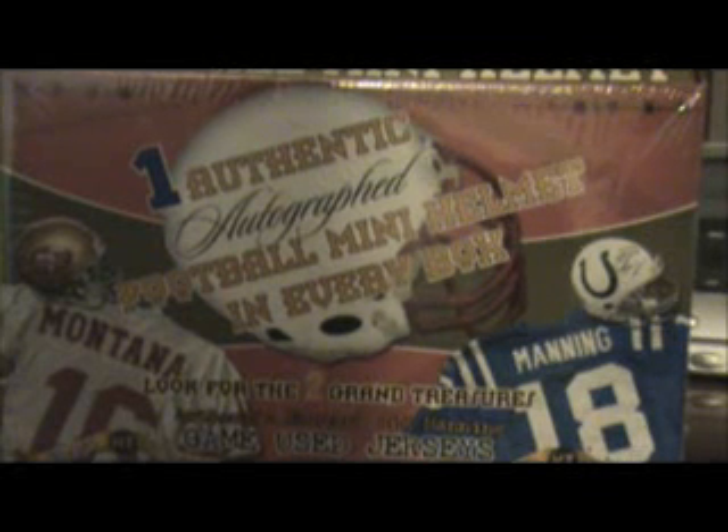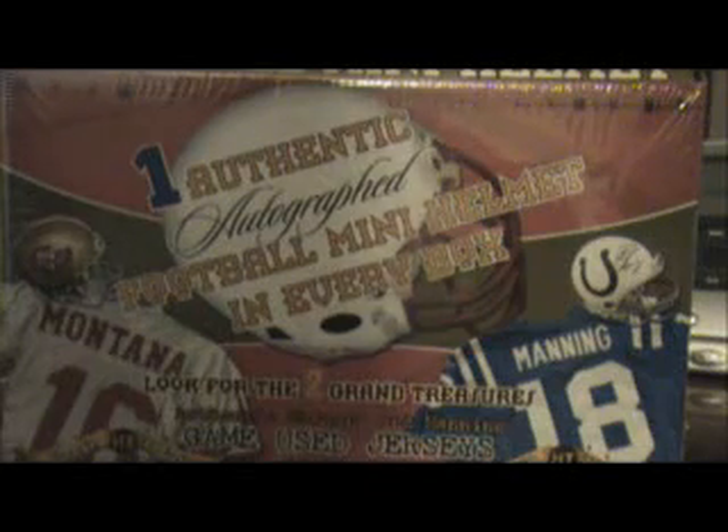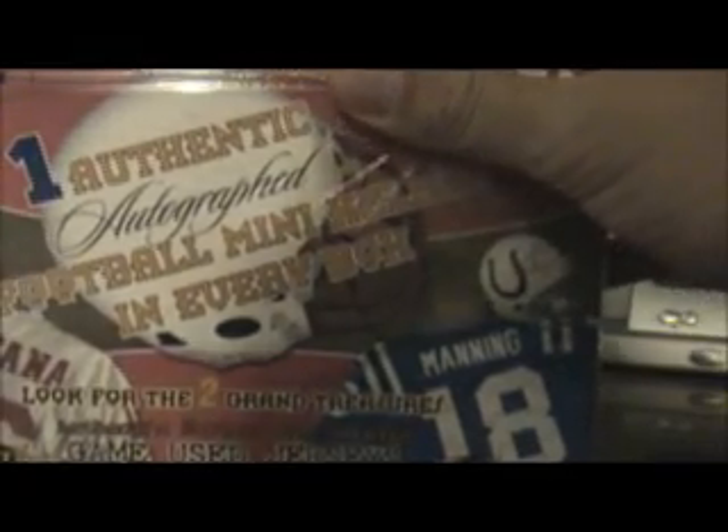This is a box of TriStar Hidden Treasures Autograph Mini Football Helmets Series 3. I'd like to thank Chris at Blowout Cards for this one as well. Let's see what we get here.